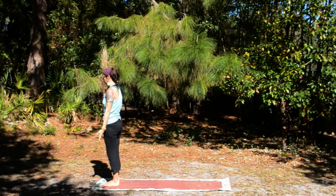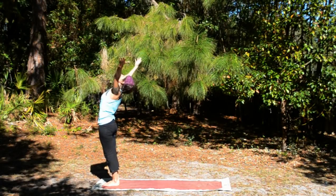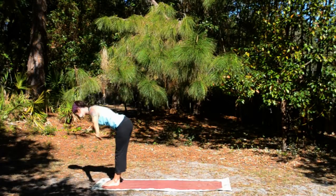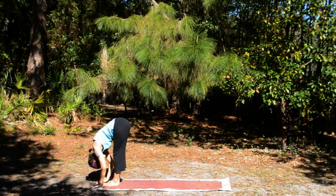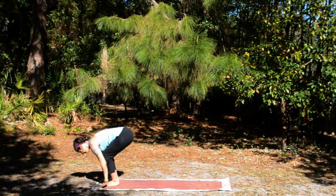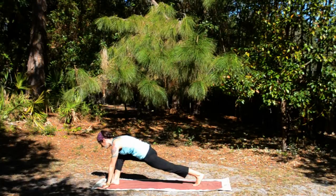Again. Inhale, circle out and up. Exhale, forward fold. Inhale, flat back. Exhale, left leg steps back into a lunge.